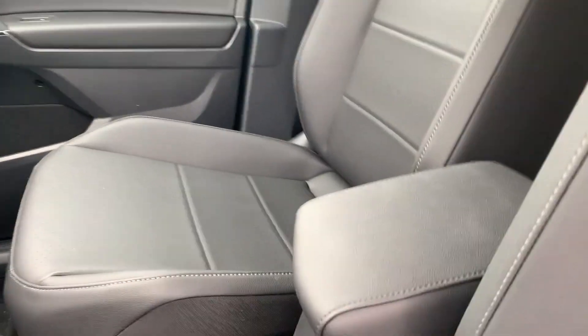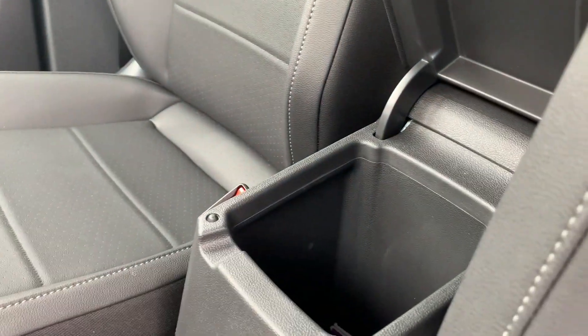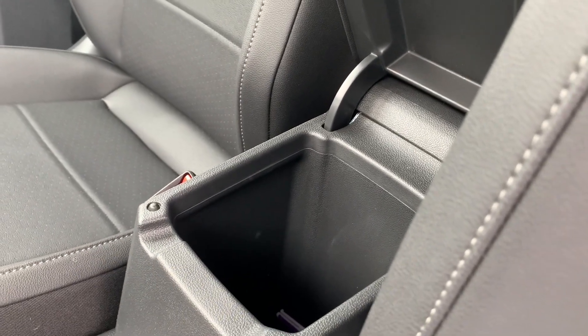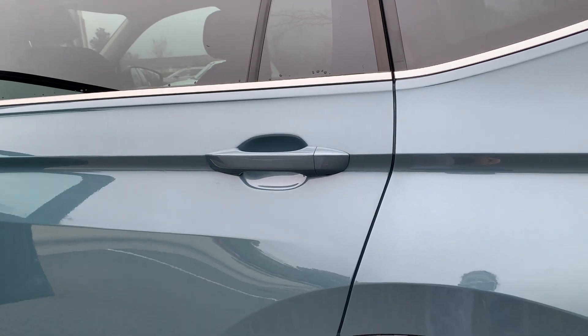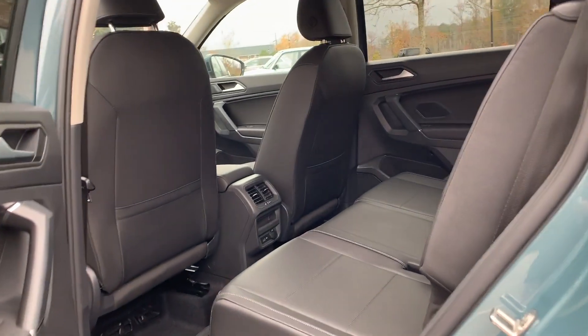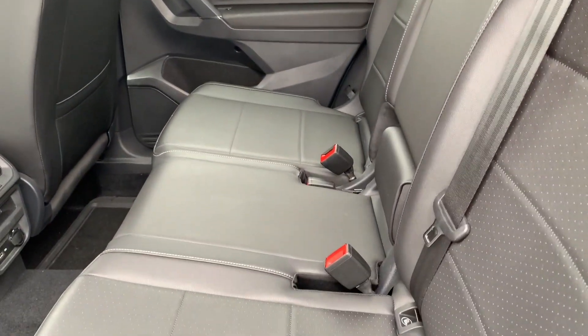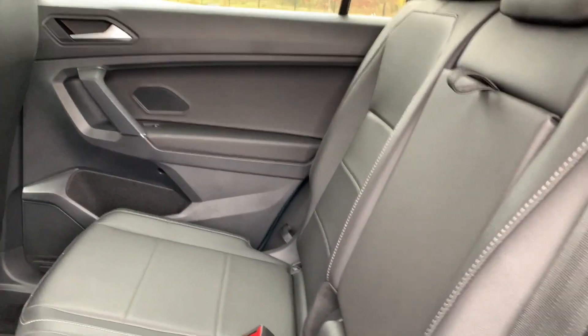Here's the passenger seat, and there's the compartment right there — it's a bit small but it's deep. Let's go to the passenger seats at the back.